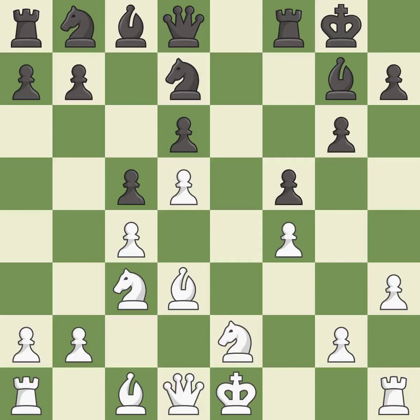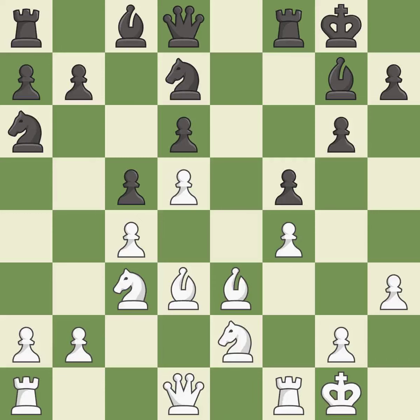A solid choice, rated excellent. This activates a bishop by developing it off its starting square — it is good. This develops a knight off its starting square, getting it into the action — it is good. Castling gets the king to a safer square out of the center while also developing a rook. Castling to the same side of the board as the opponent avoids some of the attacking associated with opposite-side castling — it is excellent.